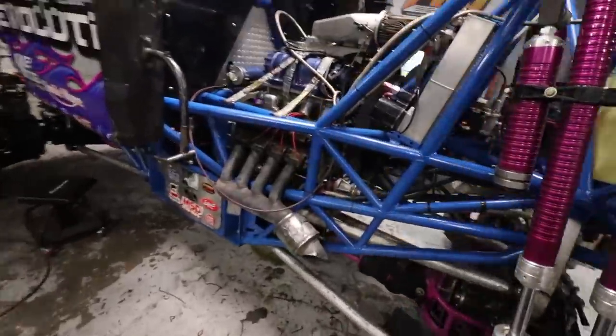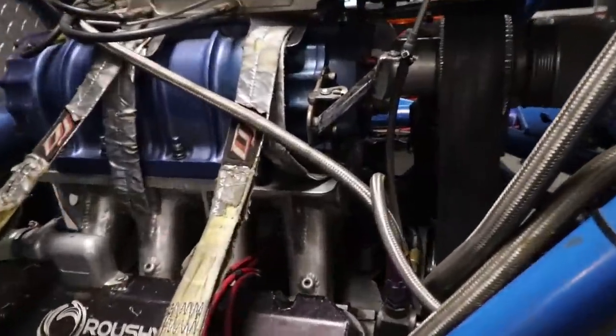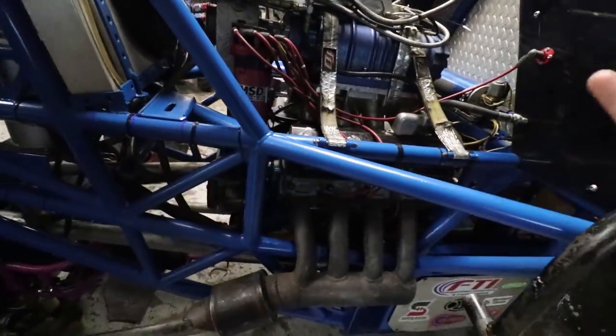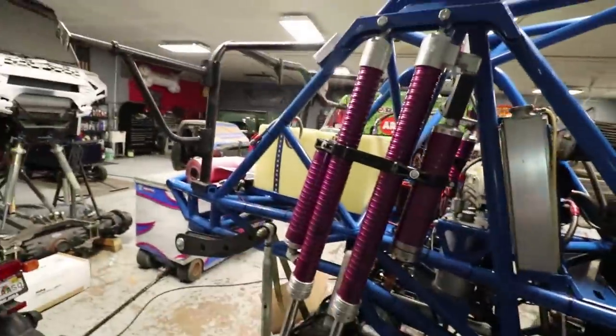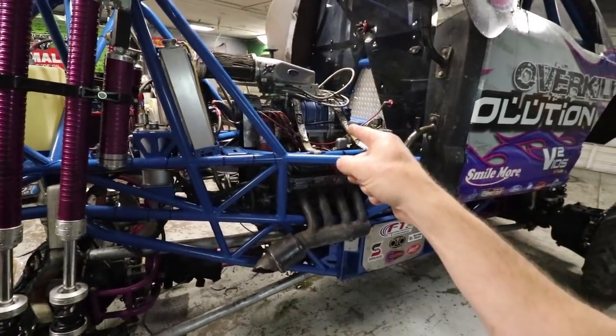Got the engine shoved back in there, everything hooked up, everything connected, mag set in there, plug wires ran — it's pretty much ready to start. We're just going to go get some sleep and then fresh start in the morning: get it started, timed, get the bedsides on it, get it in the trailer, and then head off to the show. We have a show tomorrow night.